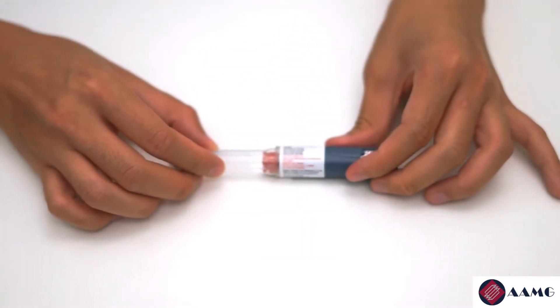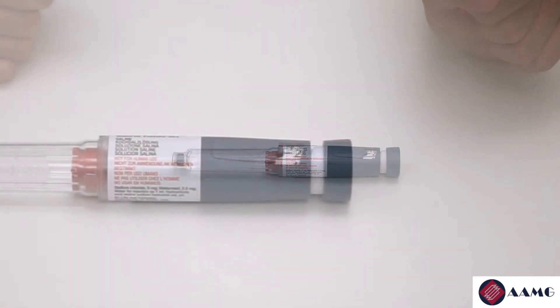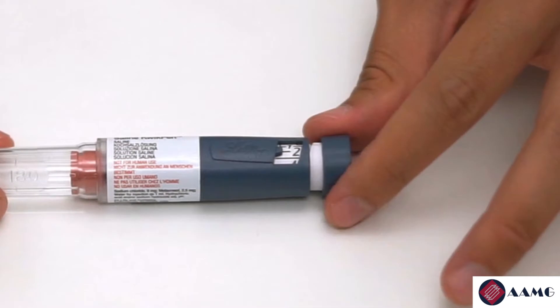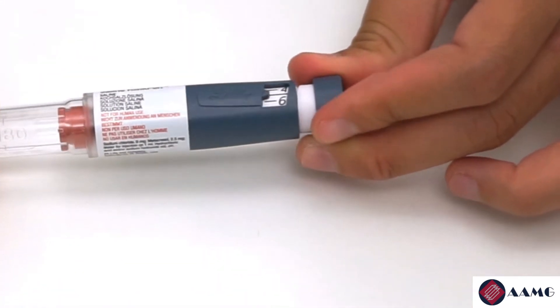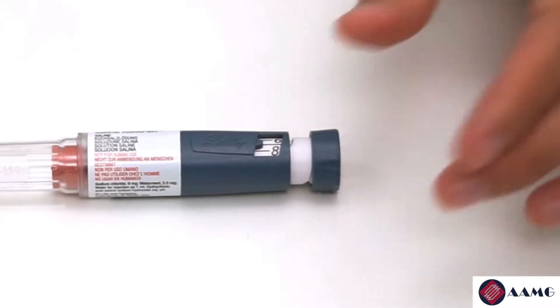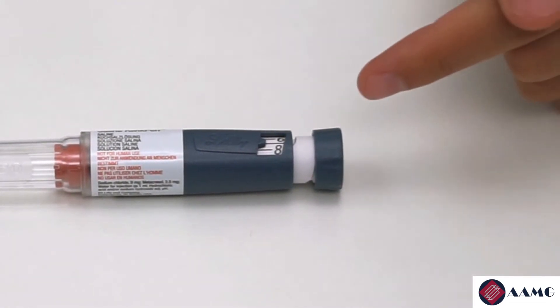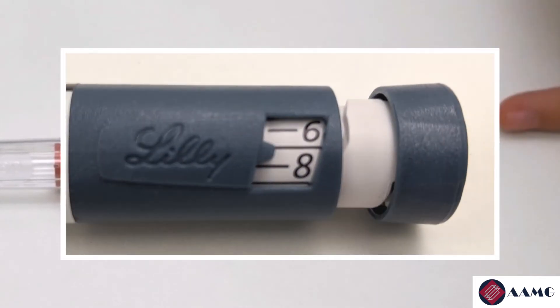There should be a droplet of insulin that exits the needle, which tells you that it's safe to use. At this point, you can dial the insulin pen to the correct dosage. For our example, I set it to seven units, indicated by the line between six and eight.